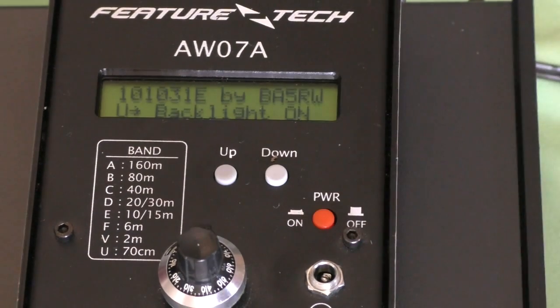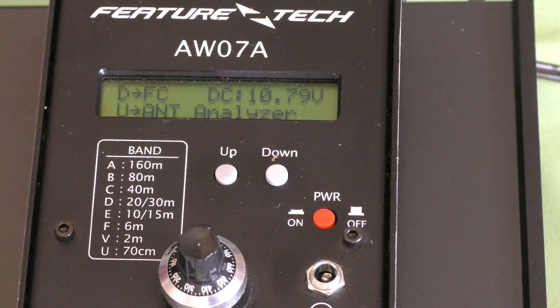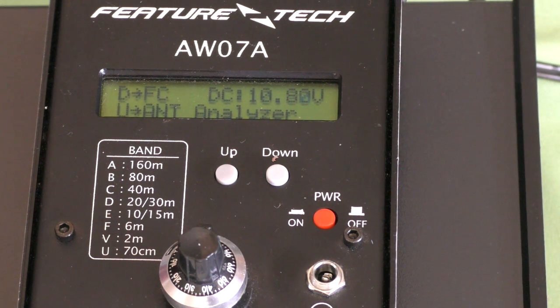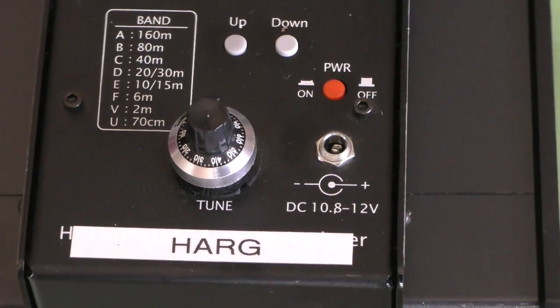I'm going to power it up. When it powers up you can see on the left-hand side you've got D and it says FC, and U is antenna analyser. D is a frequency counter and U is antenna analyser. It's saying the supply is 10.8 volts, so the batteries might be a little bit low — it's supposed to be 12. This one belongs to the Hills Amateur Radio Group, I've just borrowed it — proudly displaying the banner at the bottom: Property of the HAARG.